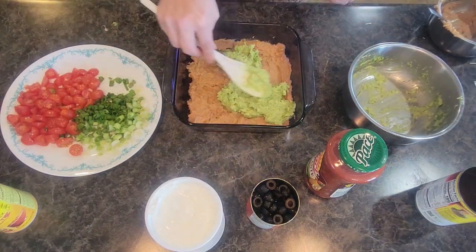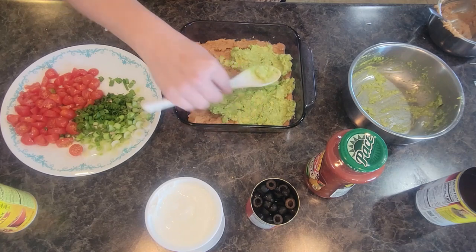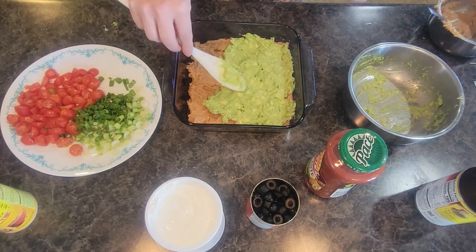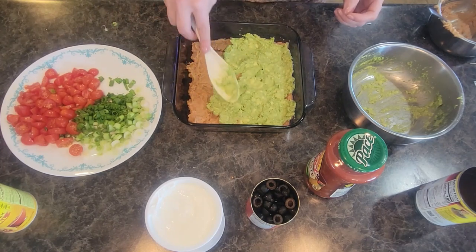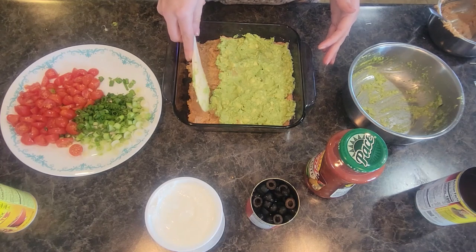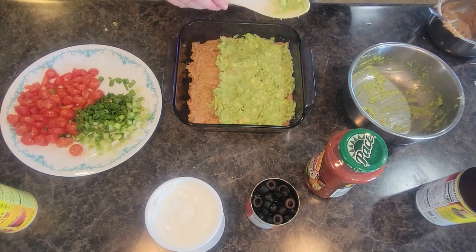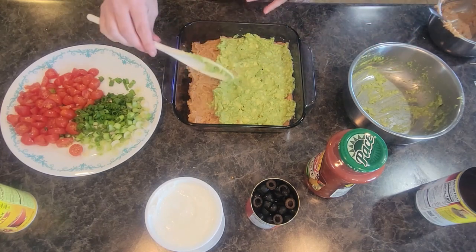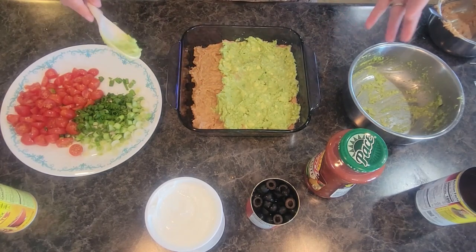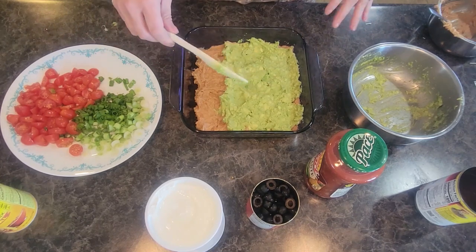You just kind of spread the guacamole around. I am going to do what I call a simplified picky-eater, kid-friendly side to this dip because I have one kid that does not like olives and a kid that doesn't like avocados, so I kind of make corners for them. My husband likes things spicy — he likes jalapeños in his stuff, so I'll kind of be making this into fours for our family to enjoy.